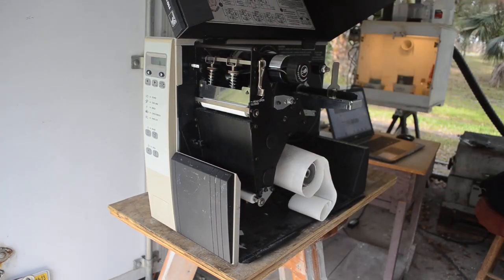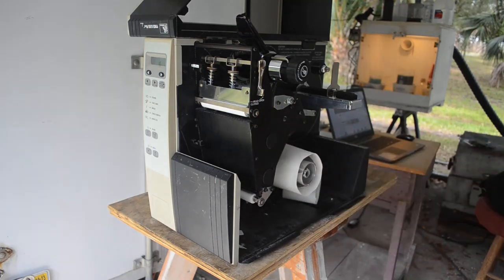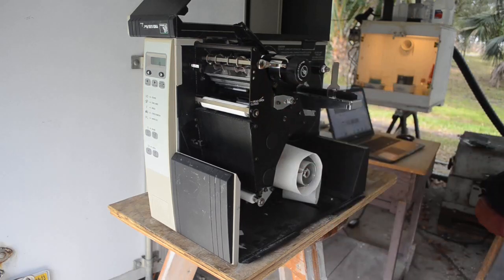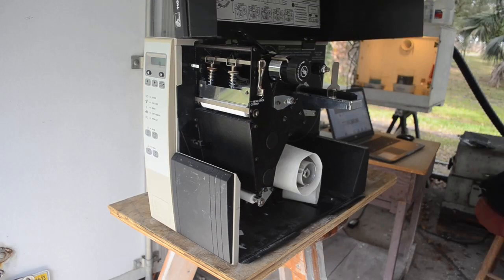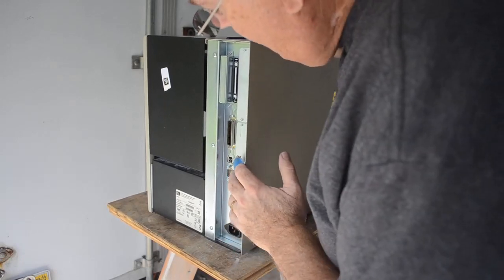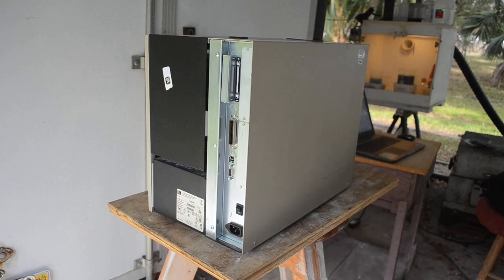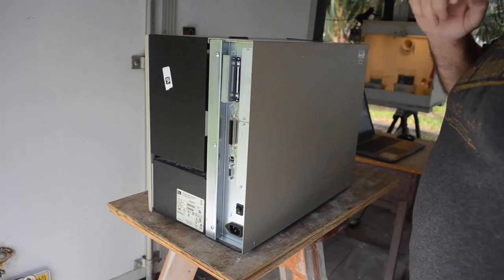This part here opens up — this is where you load the print media. It's a thermal transfer printer, so here's the thermal transfer medium and down here would be the label stock. There's really not much on this side; the print head is up in here and I may try to get it out, although I don't know if it's any good. All of the electronics are over on the other side behind this panel, so you have to take that off to get at them. There are a few connectors on the back, a power switch, and accessory ports which are not filled — it doesn't have a lot of the nice accessories. Let me get some tools and we'll start taking it apart.